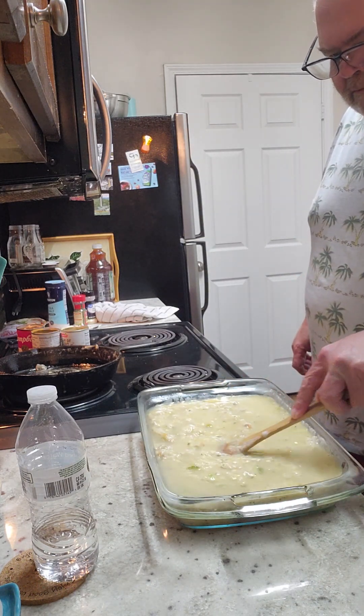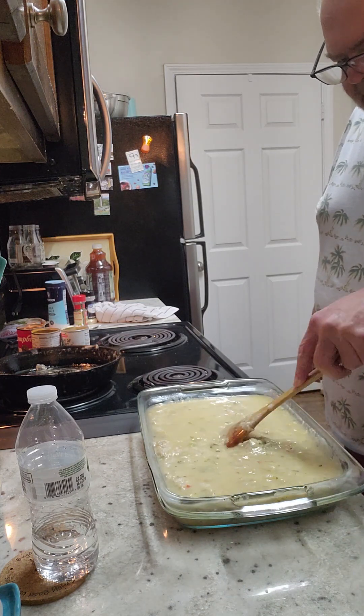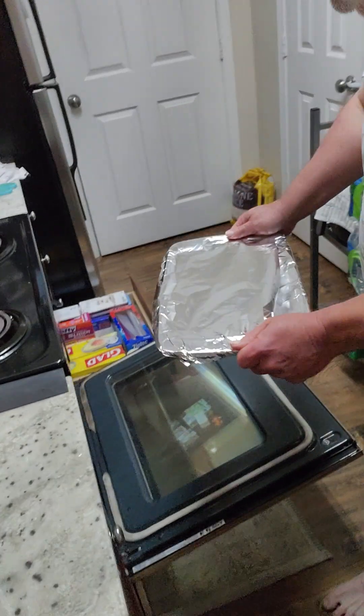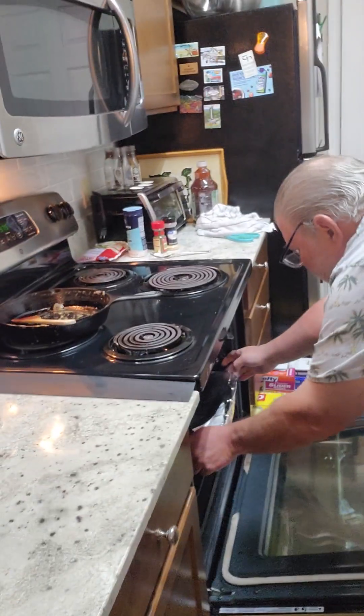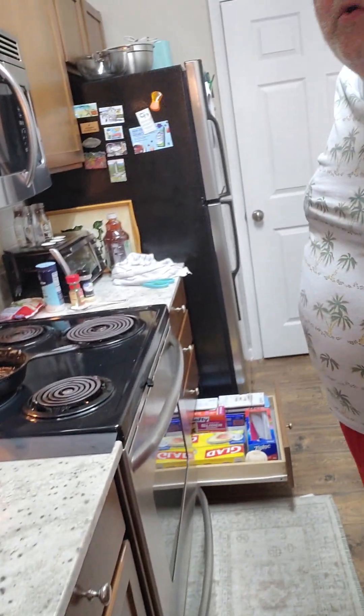You're going to cover that — tightly sealed. 375 for one hour.